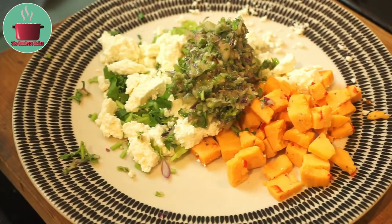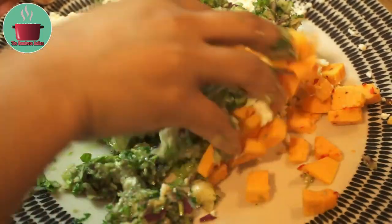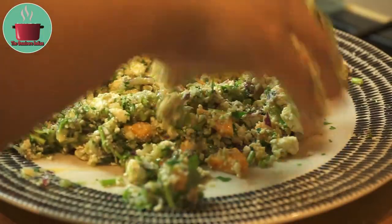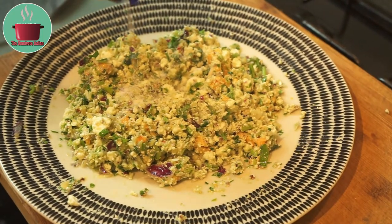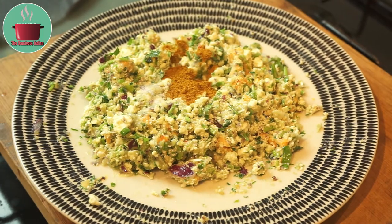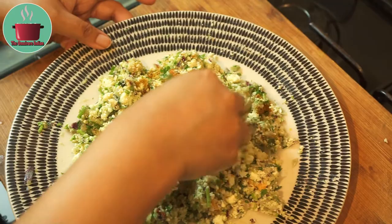Then add the paste to the paneer and Mexican cheese and mix everything together. Add a bit of salt and one teaspoon of curry powder and mix everything together.